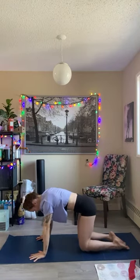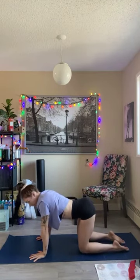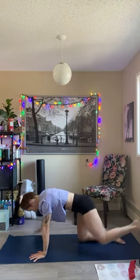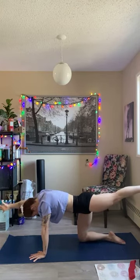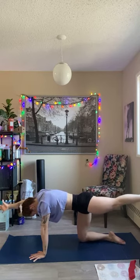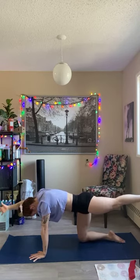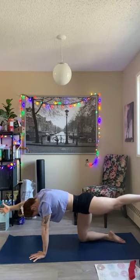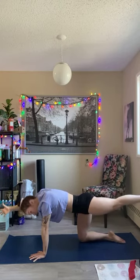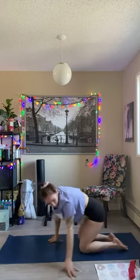Good, come down. Relax, tuck hips, other side. Reach that arm up. Keep hips tucked, squeeze your butt. Squeeze, squeeze, squeeze. And good — rest.